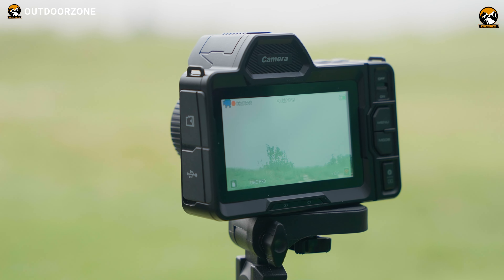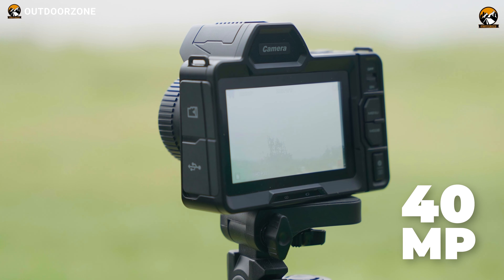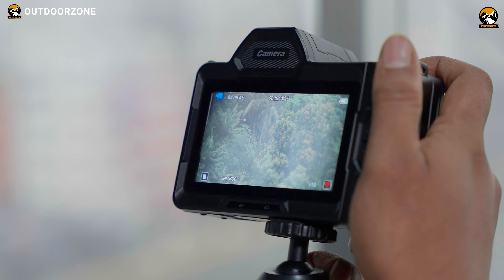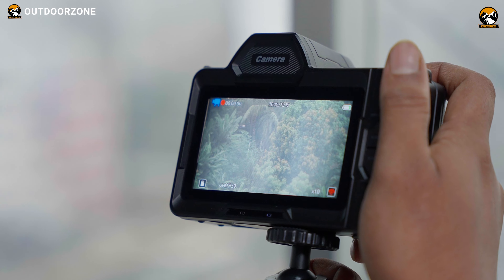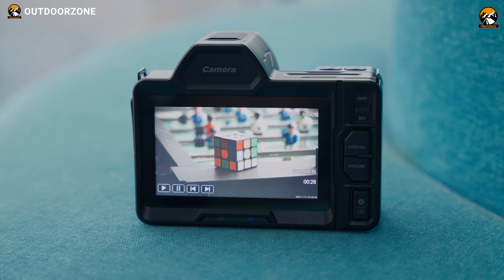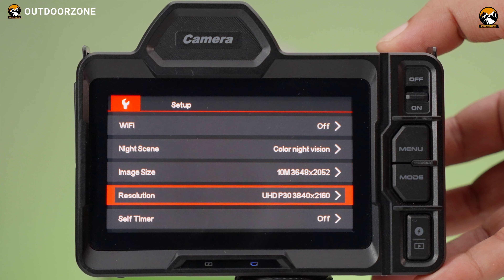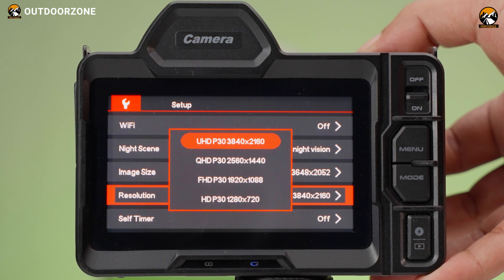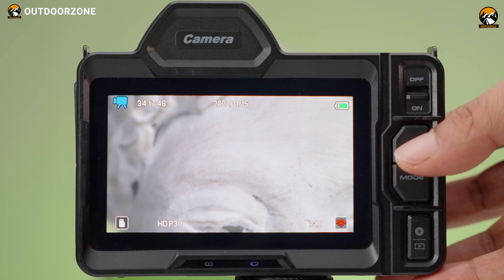These binoculars offer native 4K video recording with sound and an impressive 40MP photo capability. Compared to others, it can capture better detail clearly, which seemed good to us. Initially, we assumed it was just another device that upscaled 2K or 1080p footage to 4K, like many others on the market. But we found out that unlike those devices, it actually shoots footage at native 4K resolution, which is a definite plus.